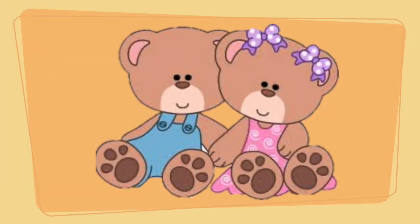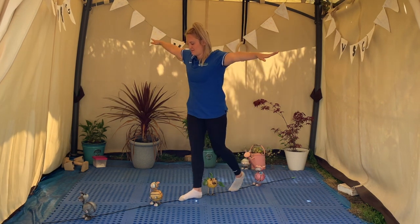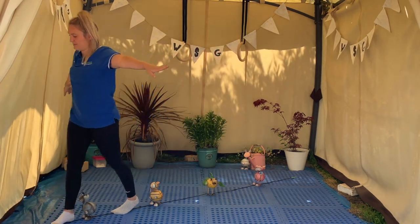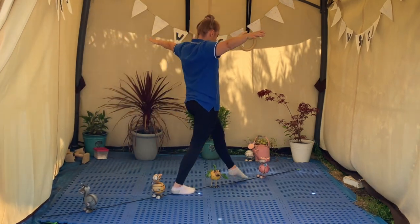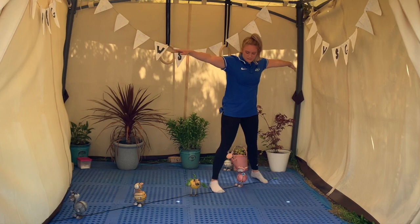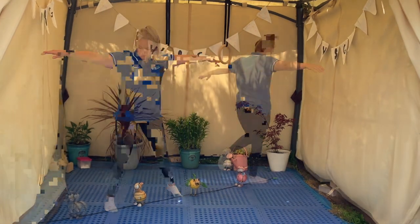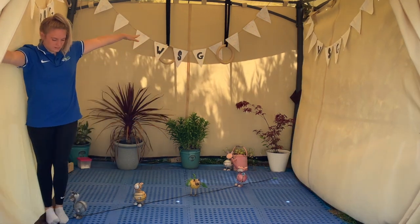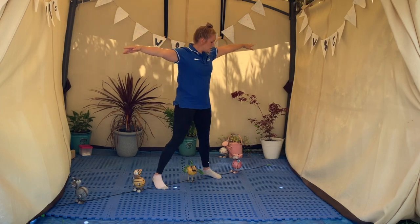Can you go and find four teddies and put them along your beam? Make sure they are spaced out — ask your grown-up to help you if it's a little tricky. We are going to step over our teddies whilst balancing on our beam. Make sure not to squash your teddies! When you reach the end, try to go back again. Let's try doing our star walks over our teddies — keep your arms stretched out to the side and try to balance on your beam. Fantastic star walks everybody!